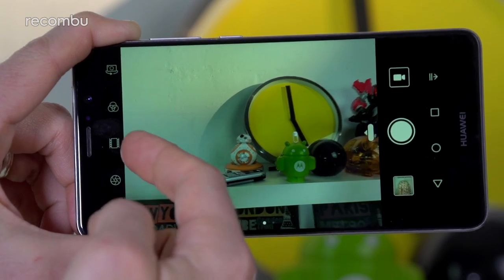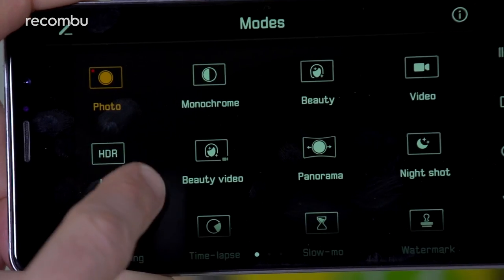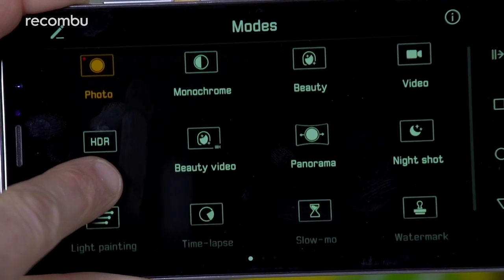But if you flick your finger right across the screen you'll also open up a full menu of camera modes, including a wide range of bonus features — from a beauty mode to hide those sags and wrinkles, to Huawei's trademark light painting tool.